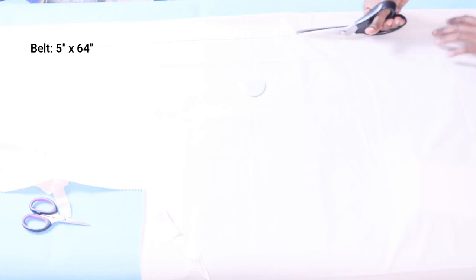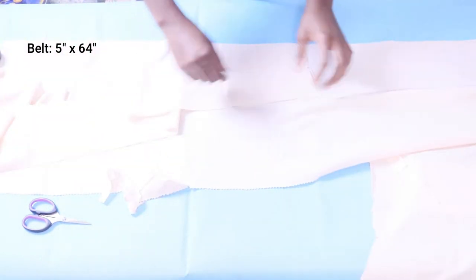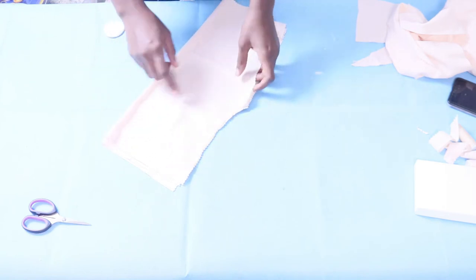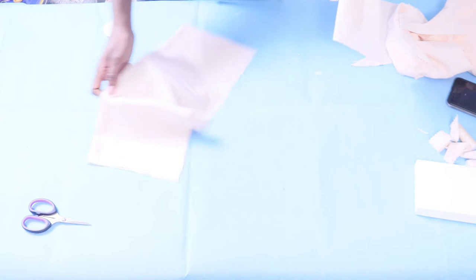Now I'm cutting one long strip for my belt — it's about 5 inches wide and 64 inches long. I'm marking the wrong side. Make sure to mark your wrong side because when you're working with fabrics like this you tend to miss it, and it might become obvious in sunlight when you start to see the difference.